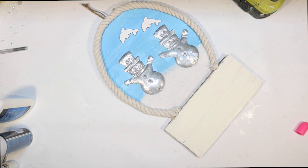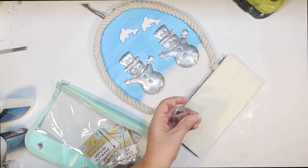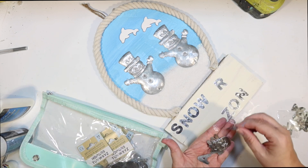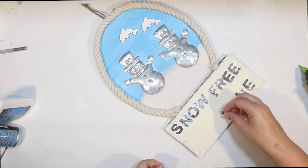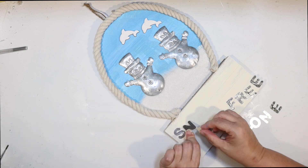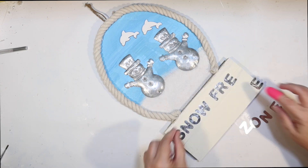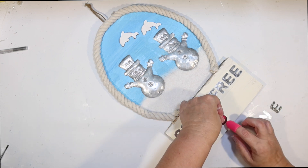I want to spell out a new word — I don't want 'let it snow.' So I'm using some galvanized metal letters from the Dollar Tree. You have to be careful when you buy these: you only get half the alphabet, so this pack is N through Z and you get one of each letter. I thought we could put a fun saying — I'm going to do 'Snow Free Zone.' I found enough letters including enough E's. These letters are kind of small, so my regular hot glue gun gives a little too much glue, so I heated up my fine detail hot glue gun and I'm gluing those all on — 'Snow Free' on the top board and 'Zone' on the bottom.